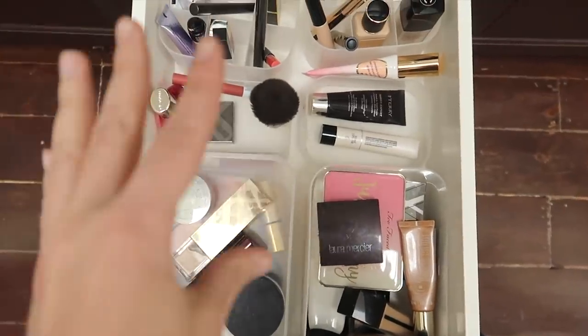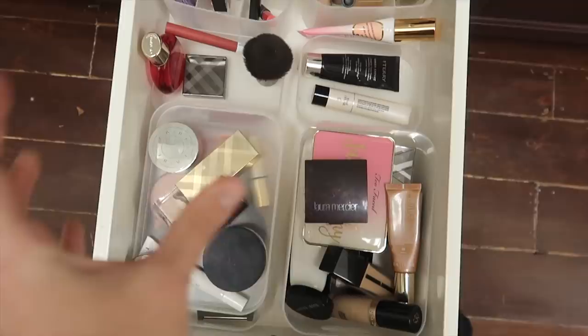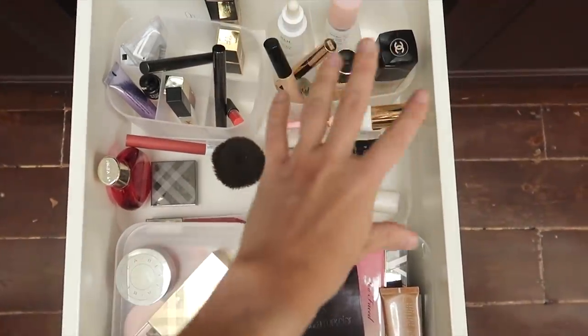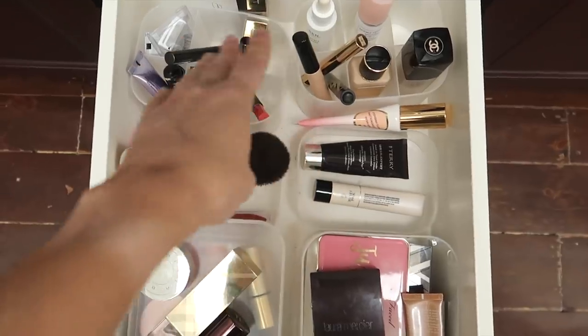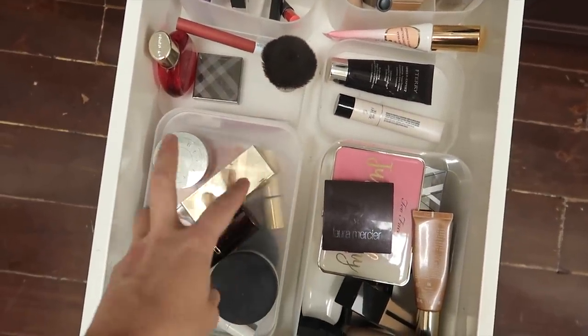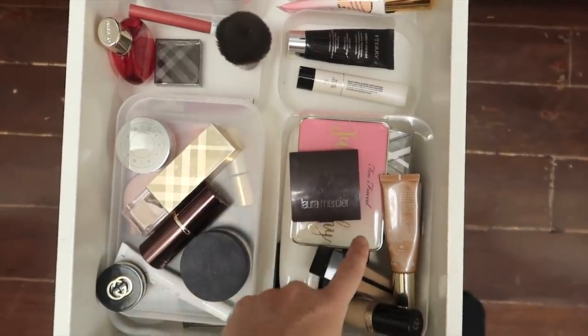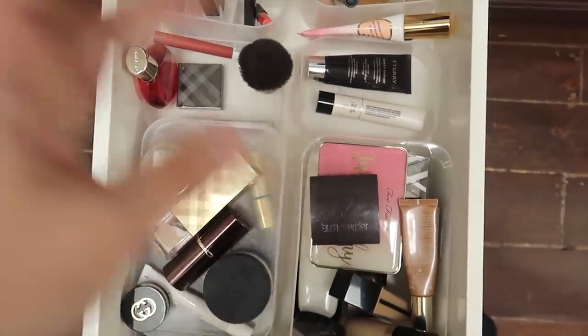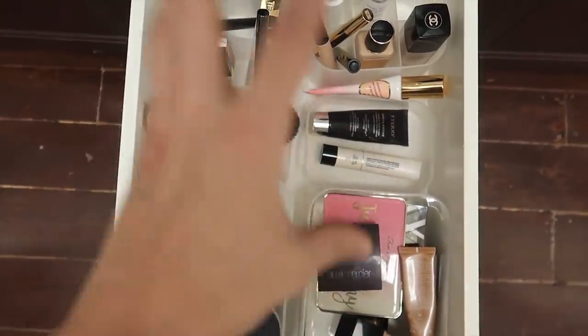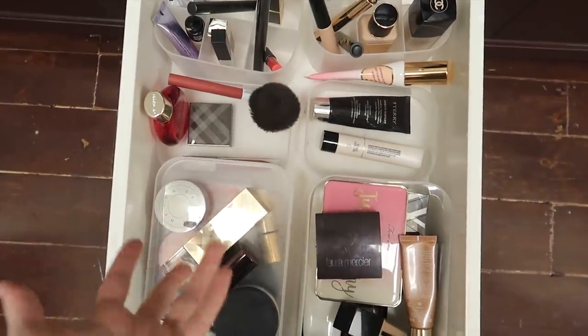This usually is categorized pretty well, but it's definitely a mess right now. I usually try to do complexion products over here, lip products over here, some extras here, and then cheek products and eye products. So I'm just going to take everything out, clean this drawer, and go over the things that I'm keeping in here and the things that I was using a lot in the summer that I'm not using anymore.